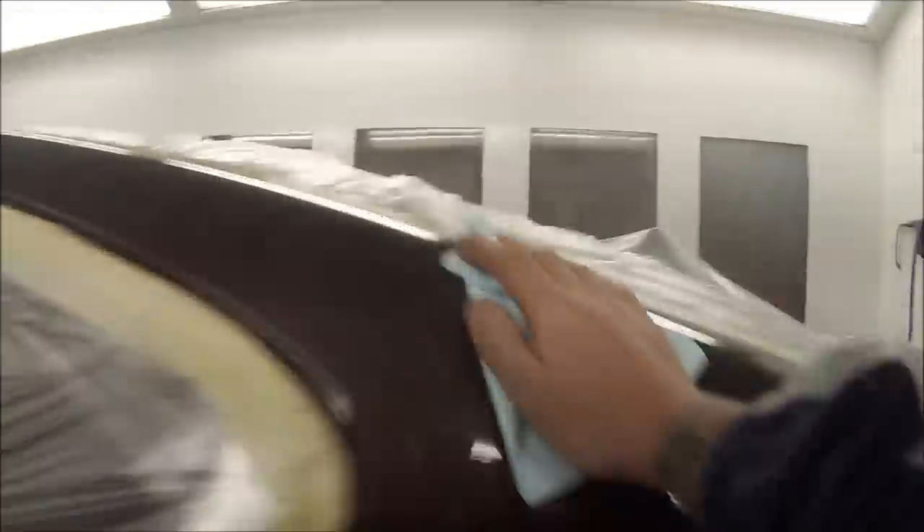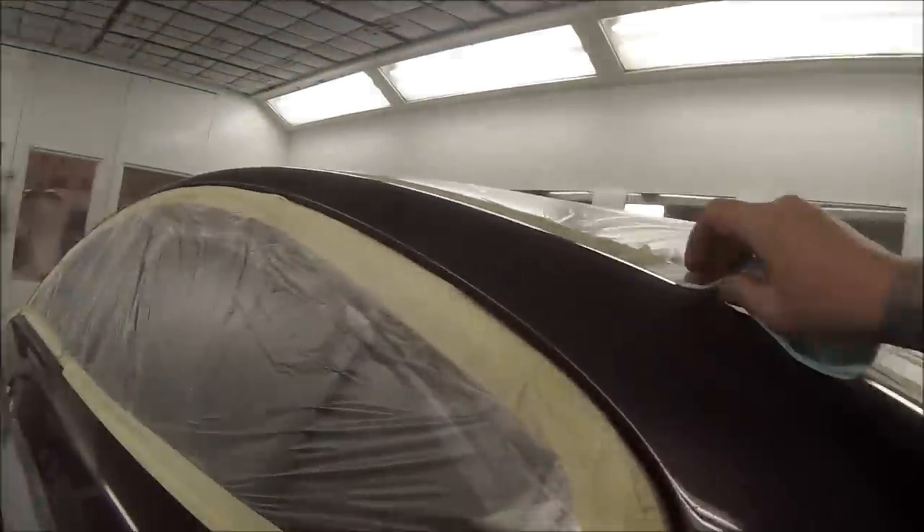Welcome to this episode of The Gunman. In this video I'll be taking you through this XF Jaguar painted in pearl grey metallic, paint code 2030.